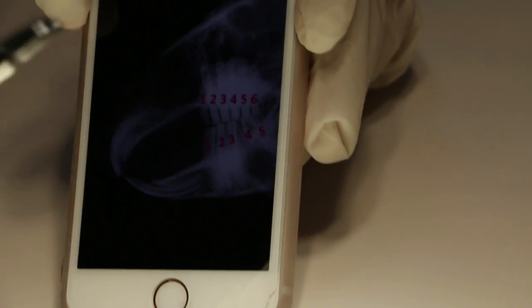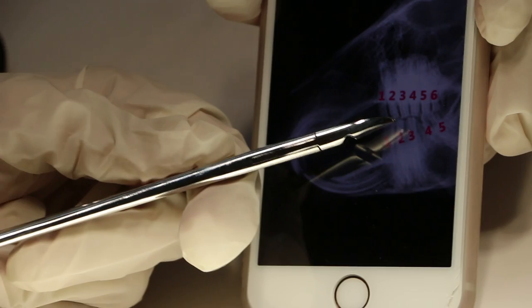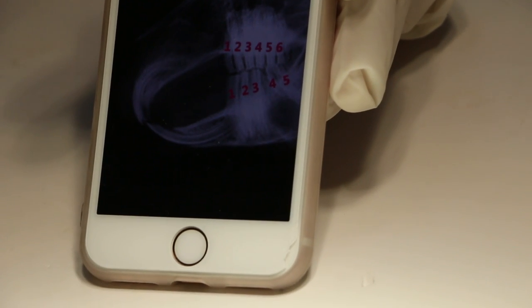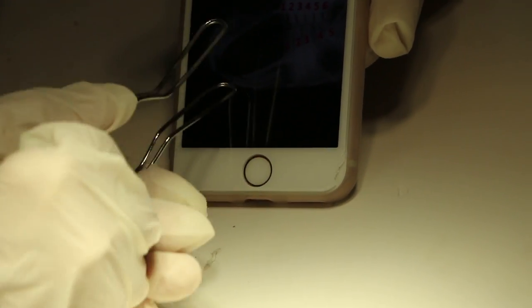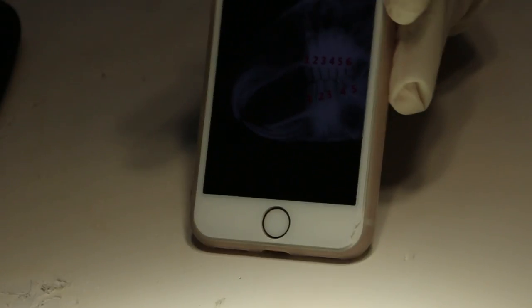The last one would be the molar cutters for molar spurs — to cut the sharp ends of the molar. This one cuts the edges if the molars are sharp or overgrown. There are different sizes. The wire mouth gag also comes in two sizes: extra small and small. All done — we will now take the rabbit out and demonstrate.